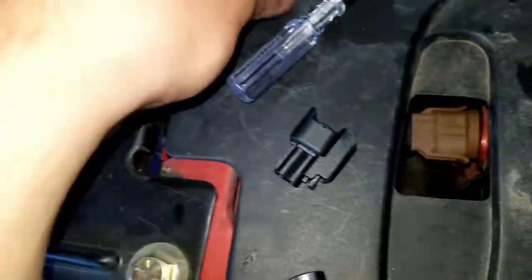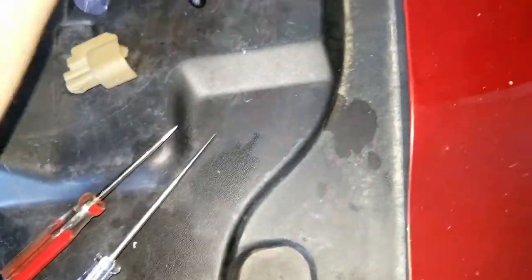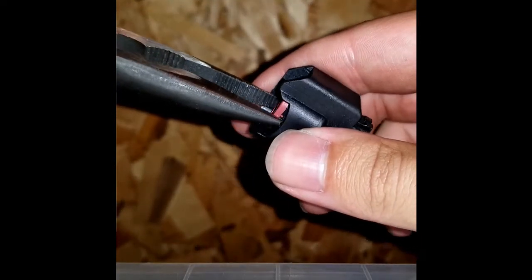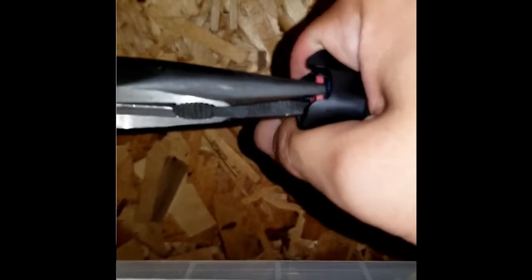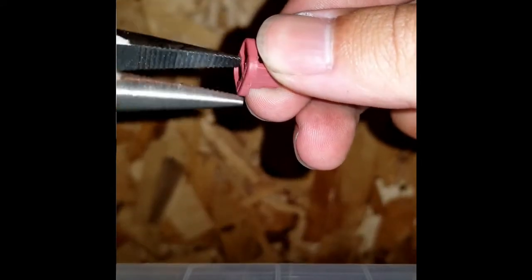To remove the locking tab, I used a small flat-head pick tool — a small angled pick tool — and a small set of pliers. Another method is just taking needle-nose pliers and grabbing the body of it. Start it with your flat-head or pick tool, grab by the body, and just pull.